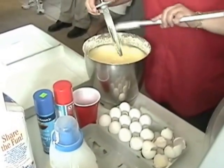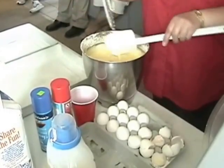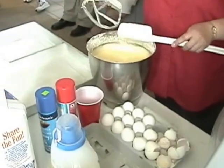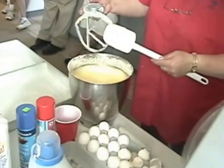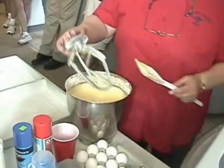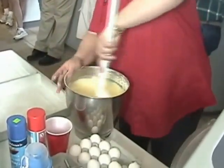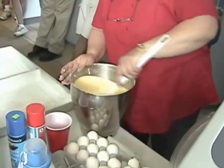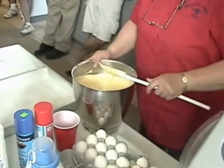Did you get the hooked spatula? It's just a regular paddle for the Kenwood mixer — of course they have the K. The hooked spatula is custom made. You can lay it down on a hot surface. There's no telling what may happen in our kitchens.